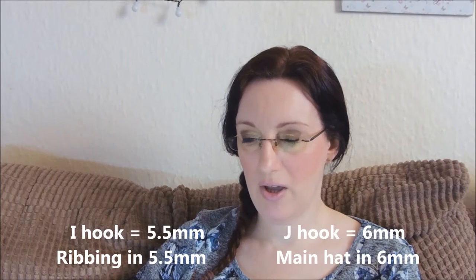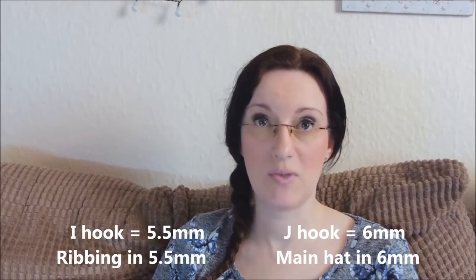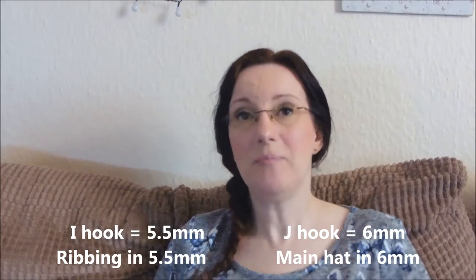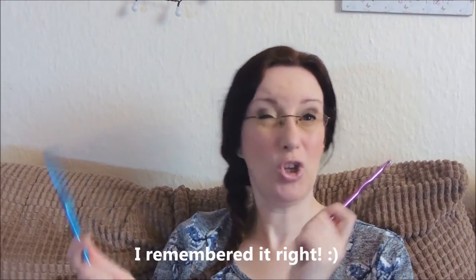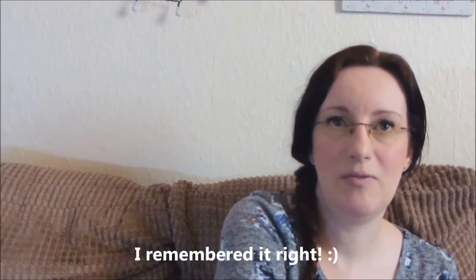On the pattern the ribbing is done with an I hook and then J hook for the main hat. It's written in US terms, so for those of you in the UK just be aware. The trouble is in England we don't have letter sizes — we only go by millimetres, so I had to look it up. I think the ribbing was the 5.5mm and the main hat was 6mm, though it could be the other way around. But you know roughly what size — it's basically half a millimetre difference.